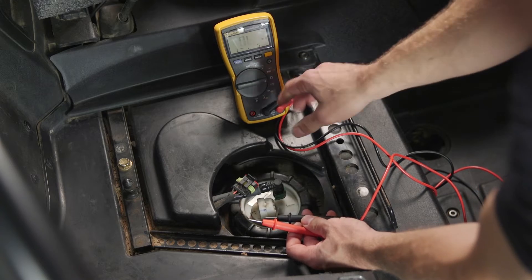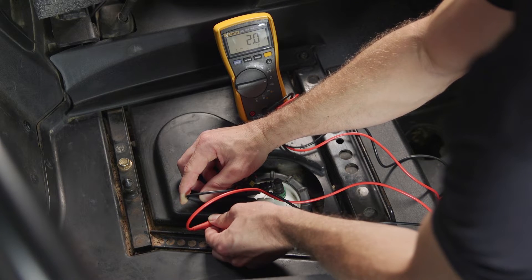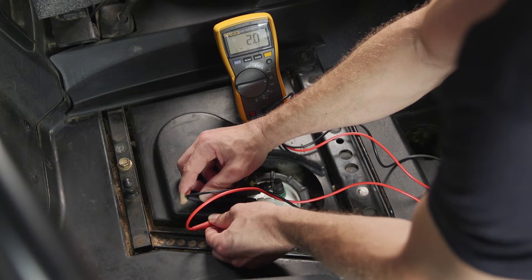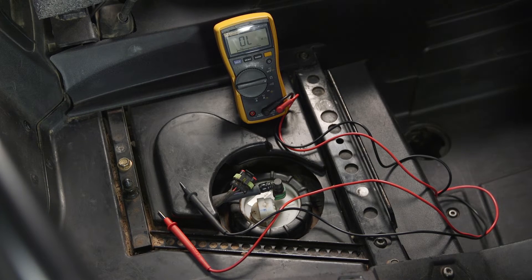To check continuity, hook the meter leads to the number three and number four terminals on the fuel pump and switch the meter to the ohm position. For us, we got two ohms — that's looking pretty good. If you had a high resistance reading like in the mega-ohms range, then you know you definitely have an issue.